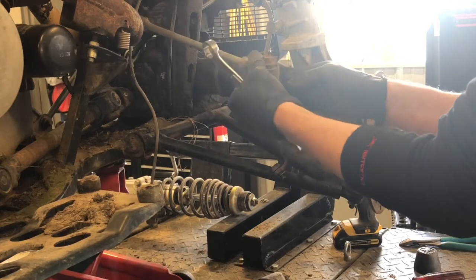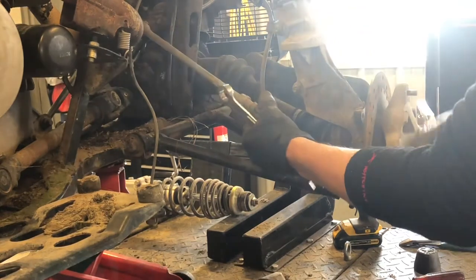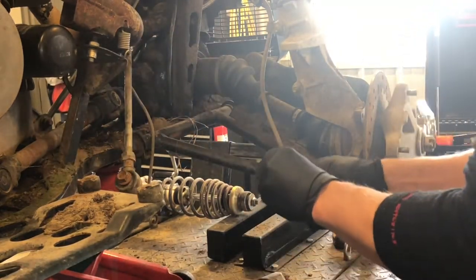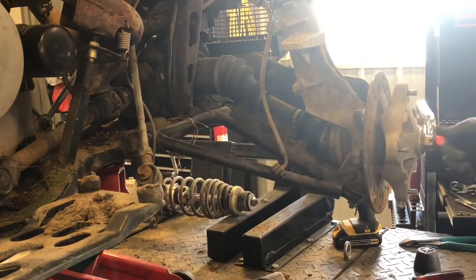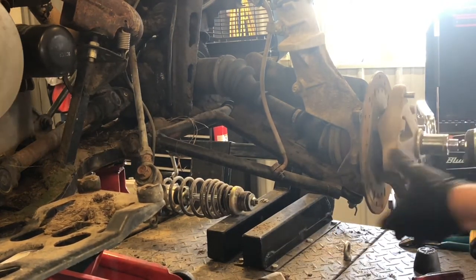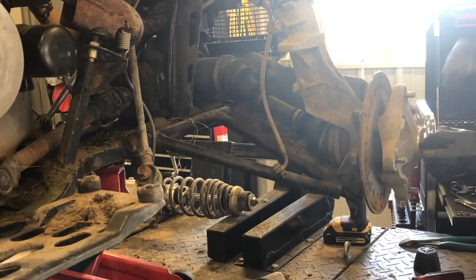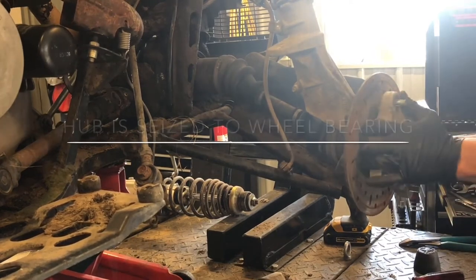To adjust those tie rods you've got a lock bolt here — loosen that and you can go in or out depending on what you need, and same way up front you've got a lock nut as well, so those are fairly easy to adjust. Next I'm going to pull this hub off using a 24-millimeter nut. These don't have to be extremely tight because they do have that cotter pin holding them when you go back together.